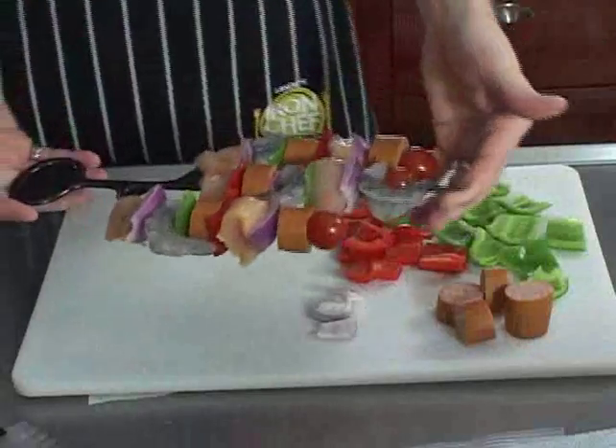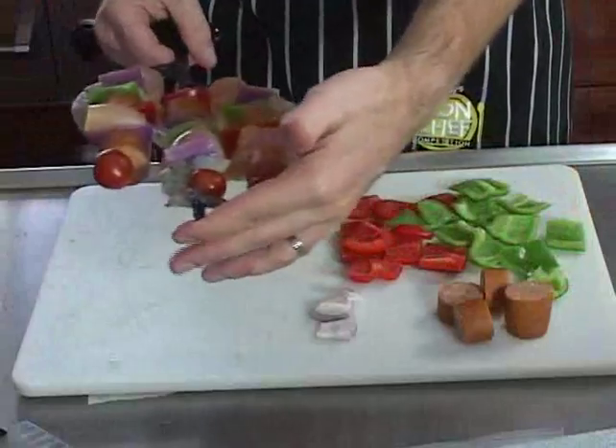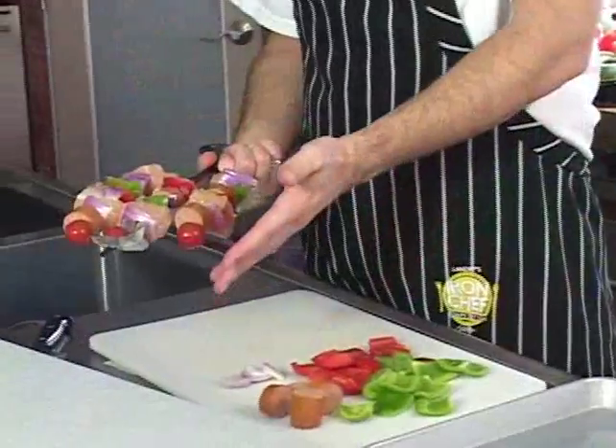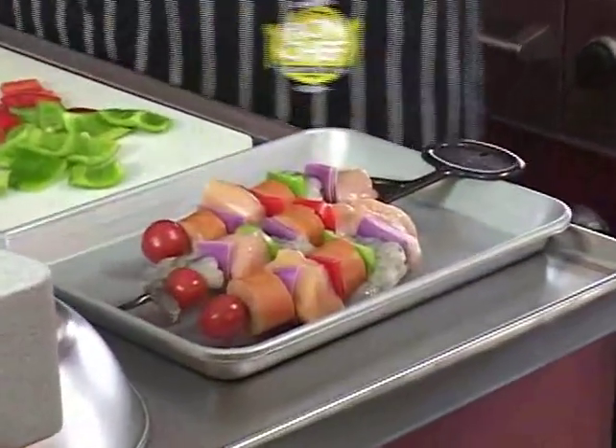This is the cactus kebab. Chicken, andouille sausage, and shrimp, peppers, onions, tomatoes. These are real simple to make. Cut up all of your ingredients roughly the same size so that the cooking time is equivalent.